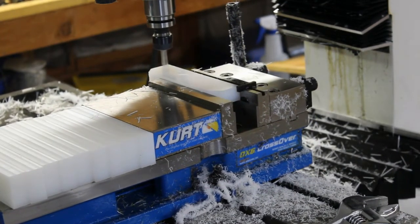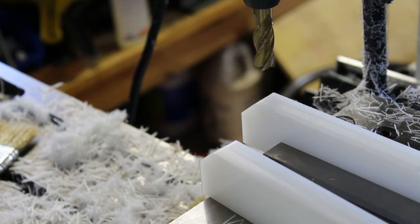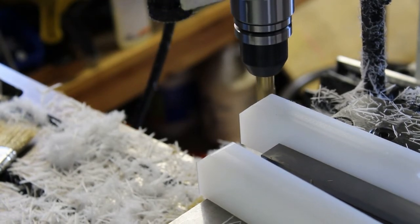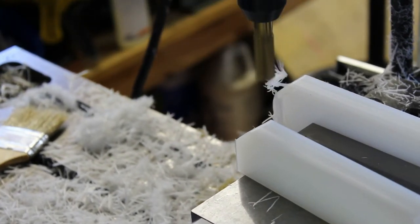There are also a couple of profile chamfers we have to cut. This part has a weird little 45-degree angle on the side. We're going to cut this in one op, two passes. It's just got little 45s on either side of that.